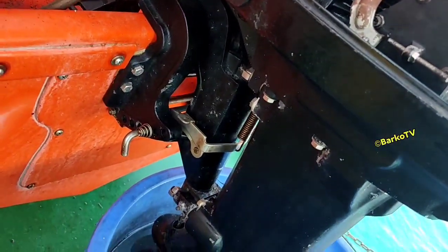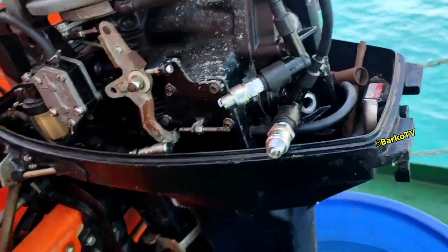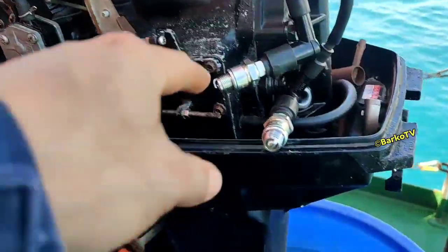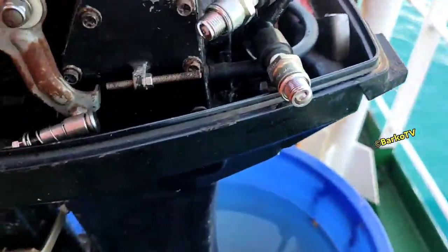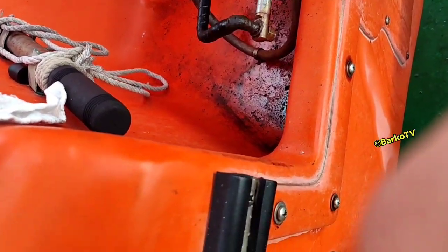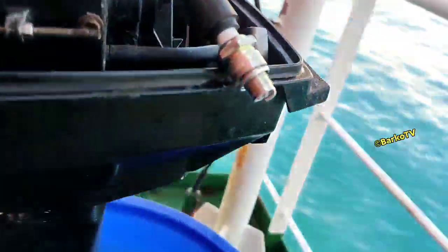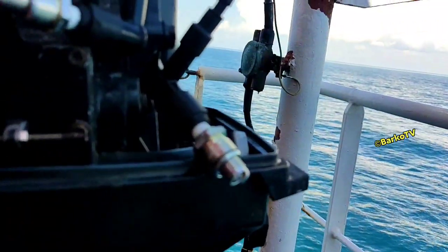This is how we simulate it: pull out the spark plug outside and then start the engine, so that you can see the actual ignition at the tip of the spark plug. Good ignition means a good spark plug. That is the basic and simple troubleshooting for this engine.